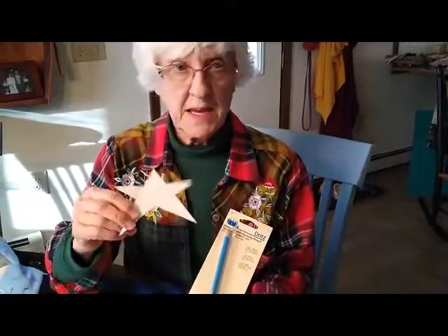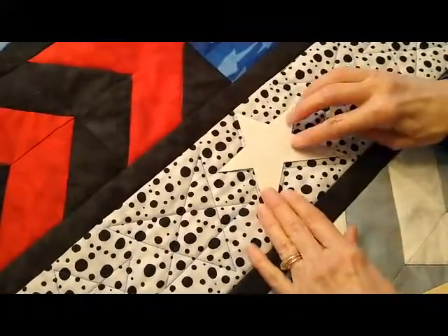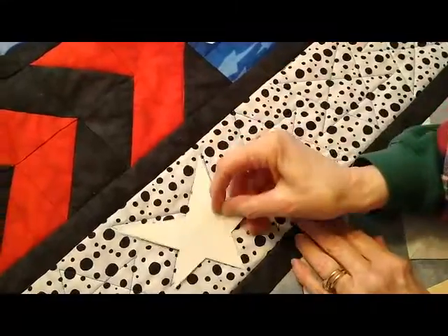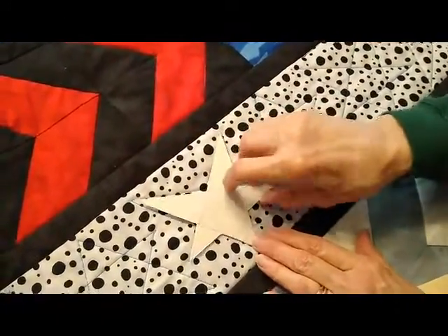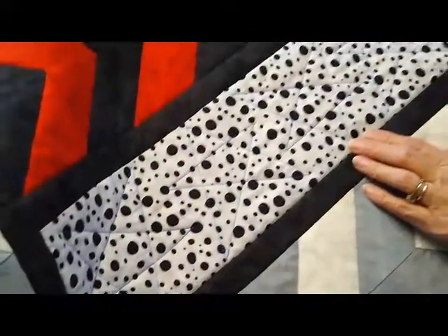For the star quilting, I used a blue marking pencil and I made a template out of simple cardboard. I planned my design so the stars would fit and I traced around each one, then flipped the next one and traced around it, and flipped the next one and so on, so that they fit evenly across the panel.